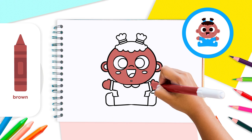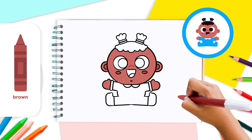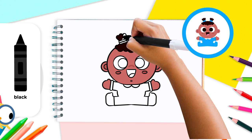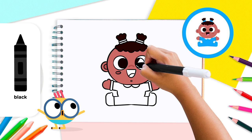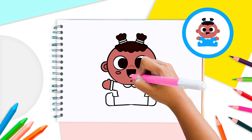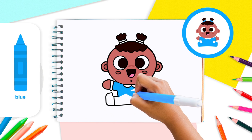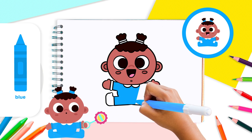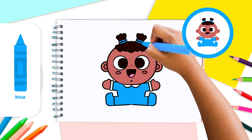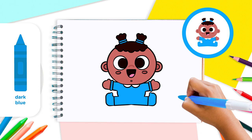Then use the brown color to shade the inside of the baby's ears and their cheeks, nose, and dimple. Use black to color in the baby's hair, pupils, and mouth. For the tongue, we'll use the pink color. Use blue to color in the baby's clothes and the elastic bands in their hair. Lastly, take the dark blue color to fill in the shirt cuffs.